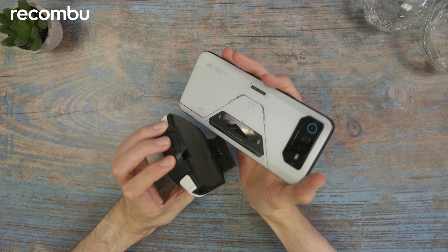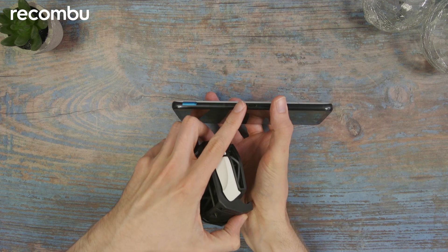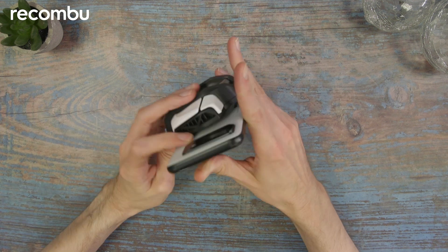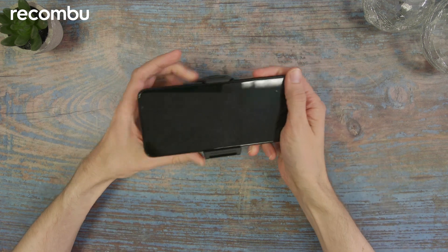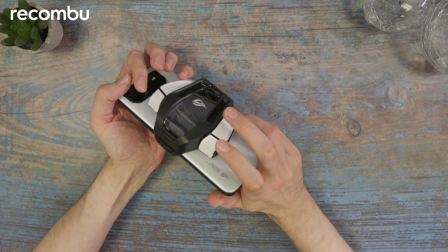Installation is actually really easy. You can see the USB-C connector here and the one on the side of the phone, so you just click it in like that, and then you lock down the top bit over the power button so it's on securely and now ready to game.